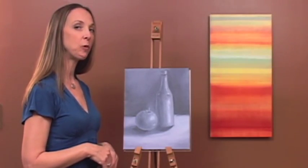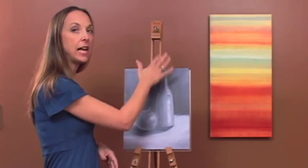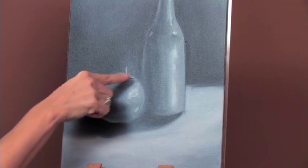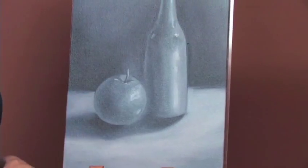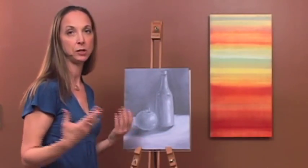In lessons seven and eight we're going to take what we learned and make a painting of an apple and a bottle. An apple is basically a sphere with a dent in it, and a bottle is basically a series of two cylinders one on top of the other. Now we're going to take the lessons we've learned and actually make a painting.